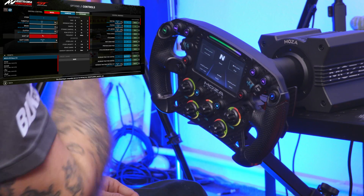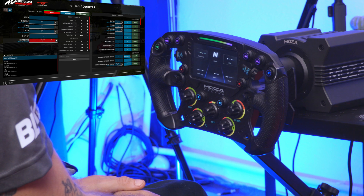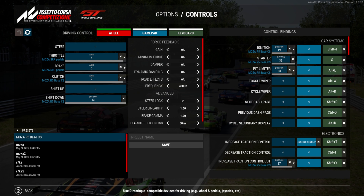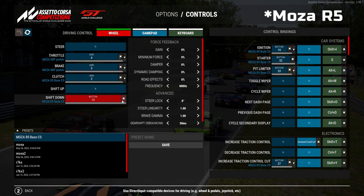Let's try buttons as well. Shift up — so shifting up is not working. Why could that be? It says Moza base RS5 here, but we have a Moza R9.